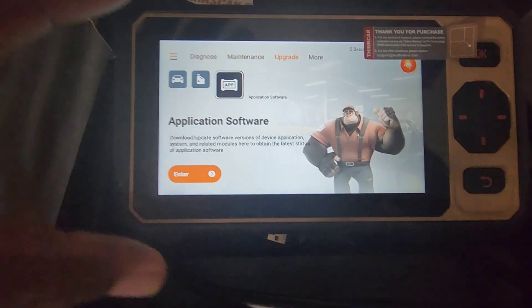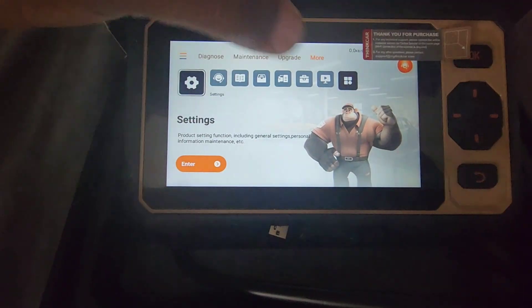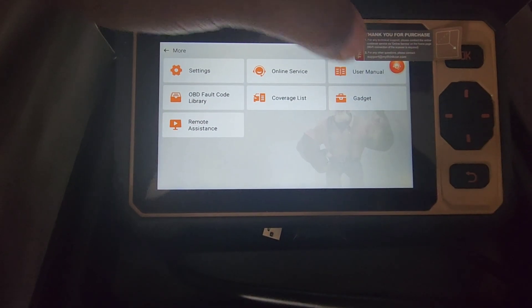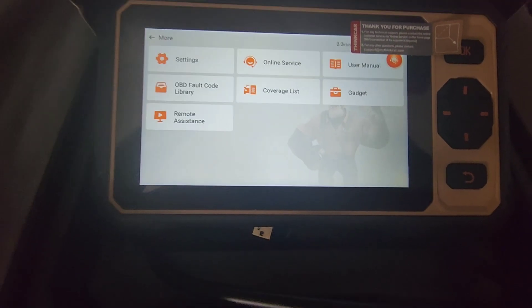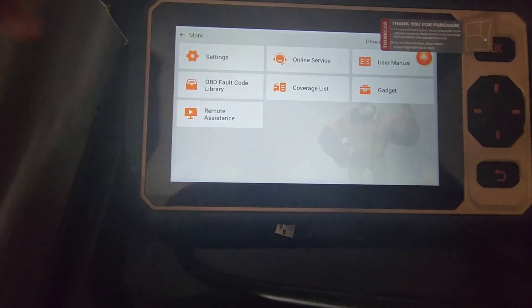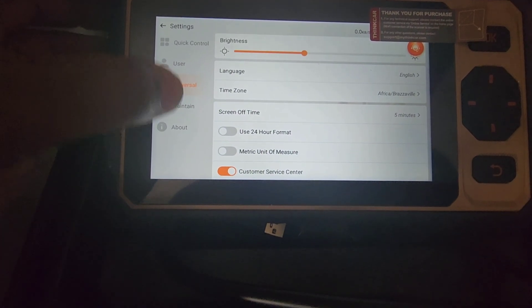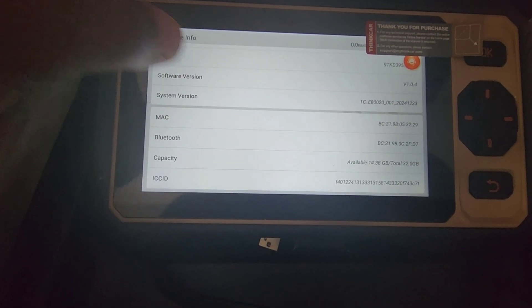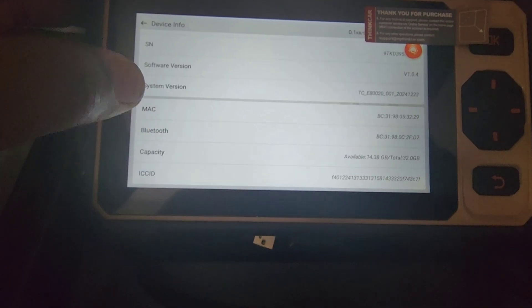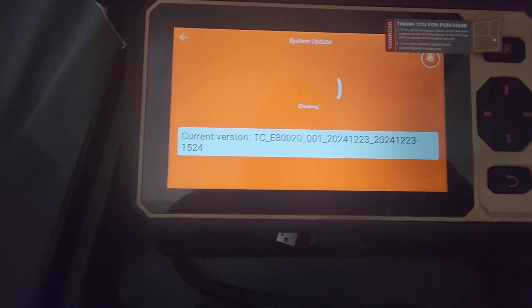There's application software for the actual device. Under More, there's a box with settings including online user manual, default library, coverage list, gadget, and remote assistance — which lets you control the device from your phone. Settings also include quick control, user settings, firmware update, clear data, factory reset, and device info showing the product number, storage capacity, and privacy policy.